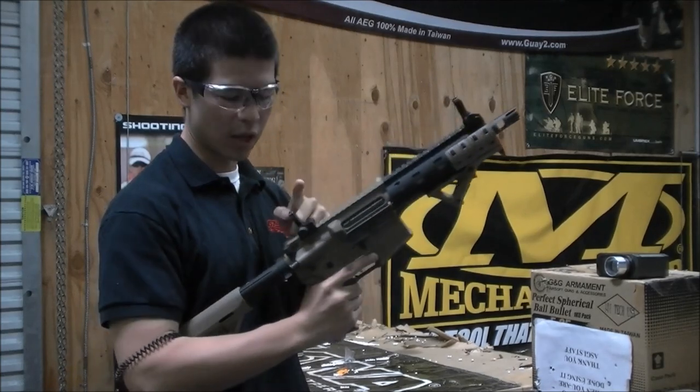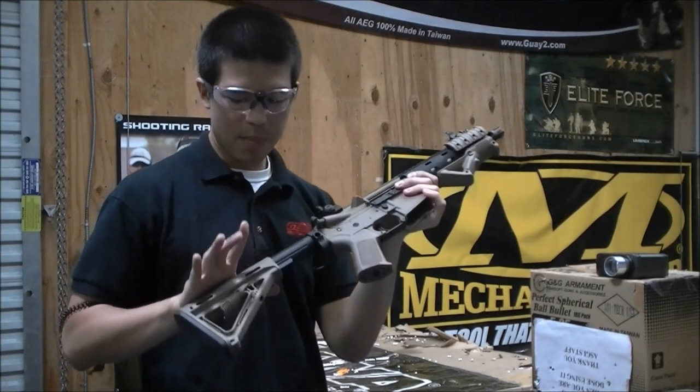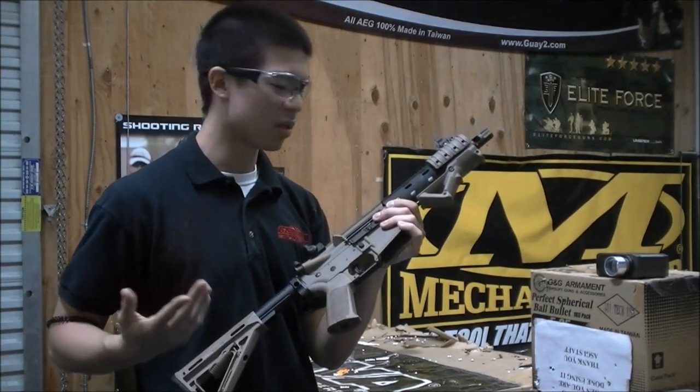It does come with the front and rear flip-up iron sights, the Rainier Arms flash hider, Magpul MOE stock, and Magpul MOE grip. So overall it just looks gorgeous.